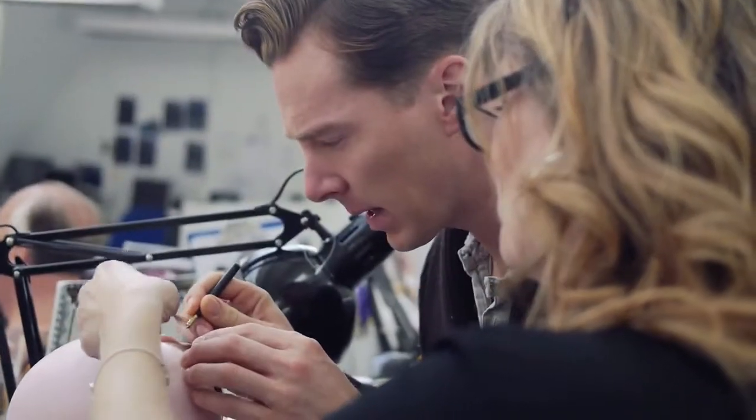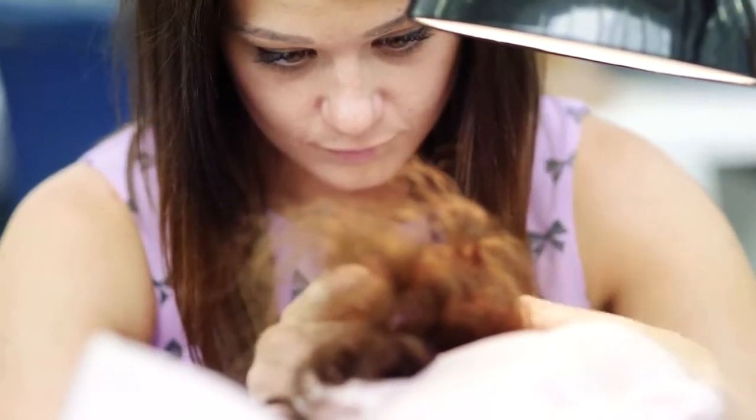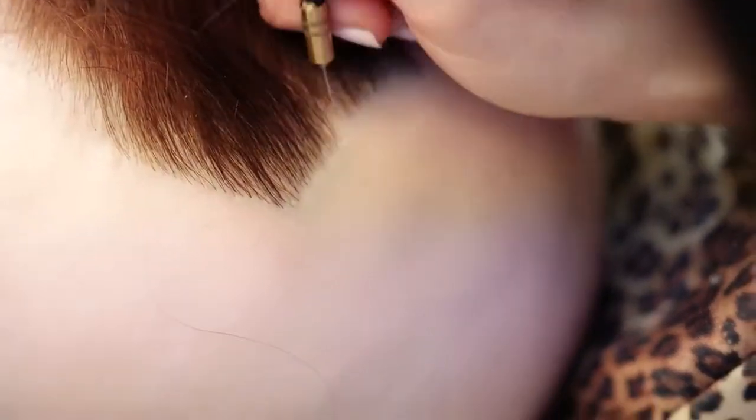Then it's off to hair insertion, where, unbelievably, the hair is inserted one hair at a time.